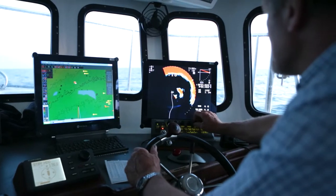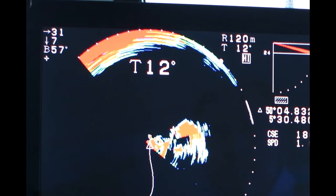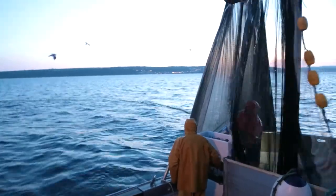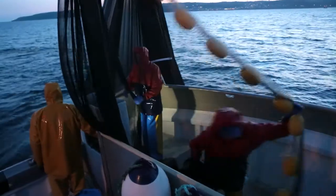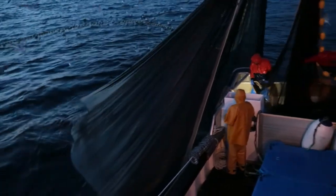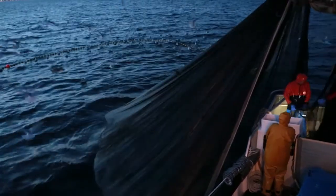This kind of fishing is called inshore fishing, using smaller nets which are much better for our environment because it stops something called overfishing. Overfishing is where we take too many fish out of the sea, leaving nothing left to catch the next day.